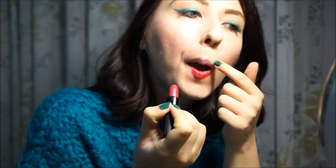This metallic fuchsia lipstick is very comfortable and beautiful on the lips. And this is the finished makeup. I hope you like it. See you in the next video. Bye!